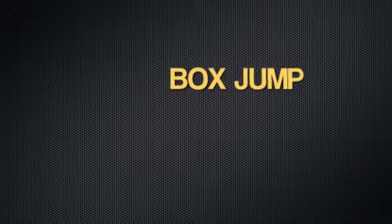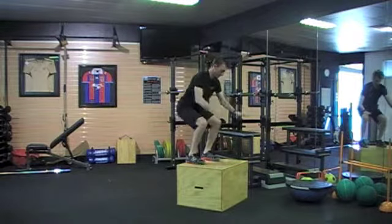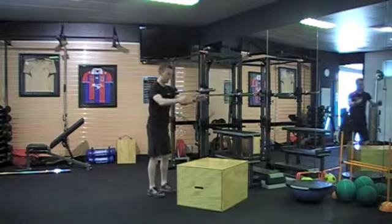The next exercise is just a simple box jump, which is a progression from the last exercise — jump up on the box and land as softly as you can, always landing in less than a one-quarter squat.